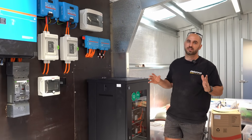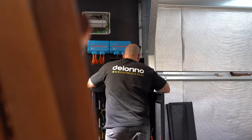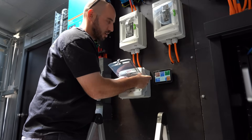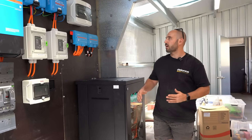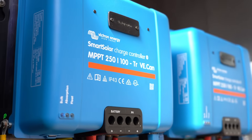Our client has decided to build their shed first and they're building a nice house out in their paddock later on, so we're hooking them up with some power. Up until now they've just been running off a generator, which has been costing a bit of money in fuel and maintenance, and they want something more reliable. We've hooked them up with two 250V/100A MPPTs from Victron.